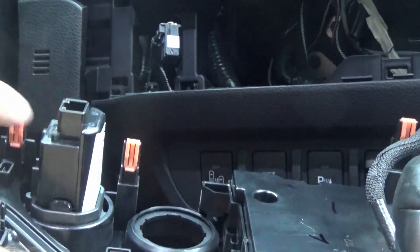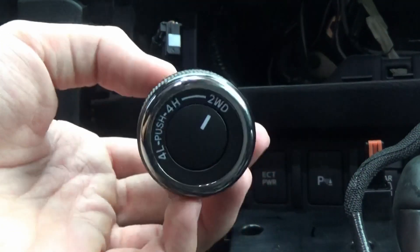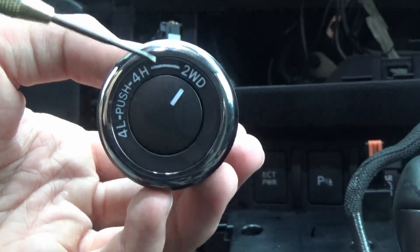I undid the start/stop switch just so that I could get to the 4x4 knob easier. Now let's jump inside and take this ring off.